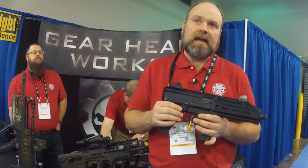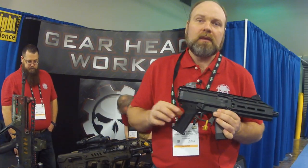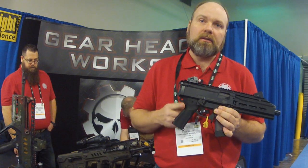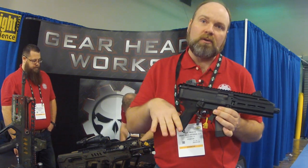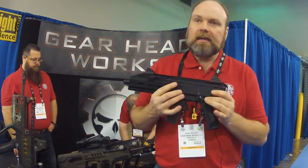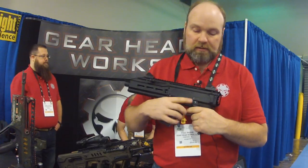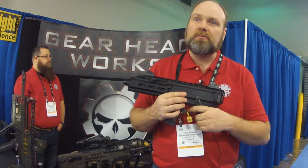Our prototypes we're showing off today to get some feedback on from attendees is our new pistol grip. We lowered the grip so that the web of your hand is farther away from the safety. So if you're running the factory safety like I've got on the left side here, it's on safe right now, so you've got plenty of room. If you're shooting a CZ Scorpion, you're aware of the safety issue.